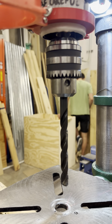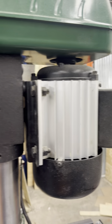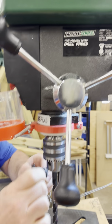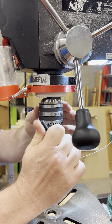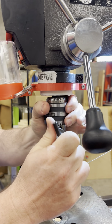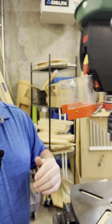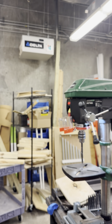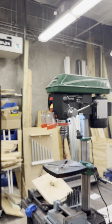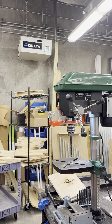Tighten the chuck jaws clockwise with the chuck key to ensure that the chuck is tight with the drill bit. You can use all three holes to make sure that the drill bit is secure. Immediately remove the chuck key once you're done tightening to avoid accidents when starting the drill press.